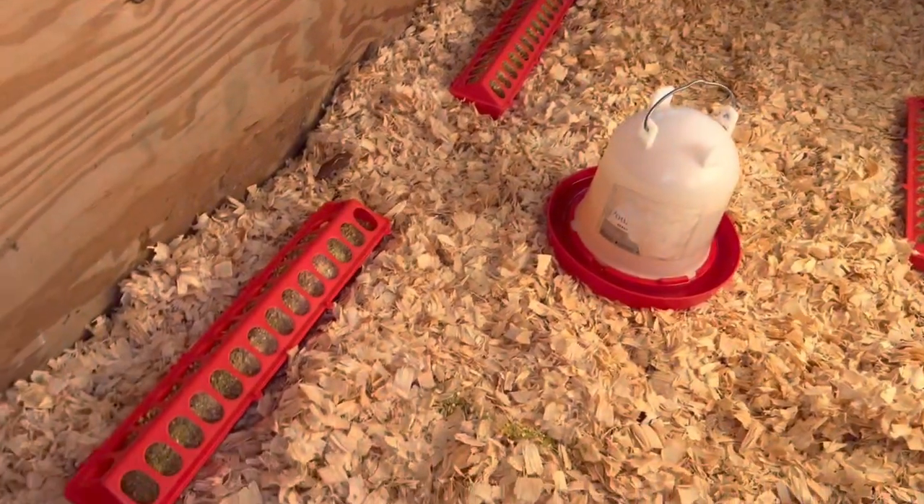The fifth thing you need for raising Cornish cross chicks will be covered in another video — it's the Joel Salatin style chicken tractor. Once they move out of this brooder and onto the grass, we'll do another video about how to care for them at that point. Hopefully tomorrow we'll get the call that the chicks are ready, and we'll take you along as we pick them up, unload them, and bring them to their new home.